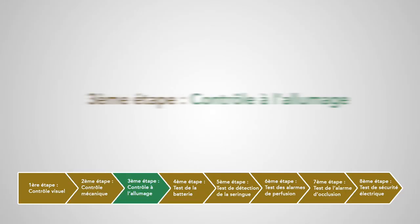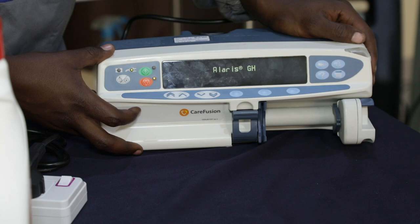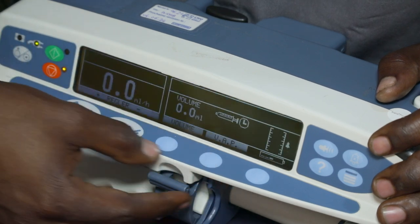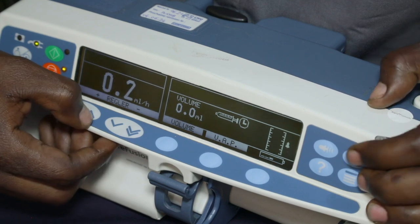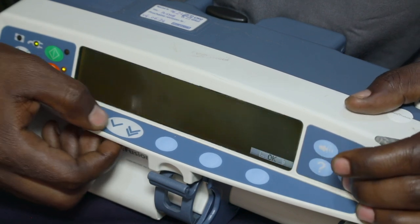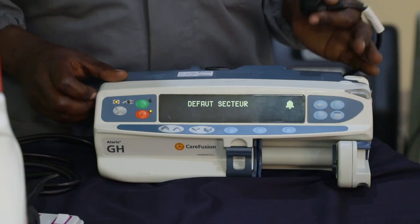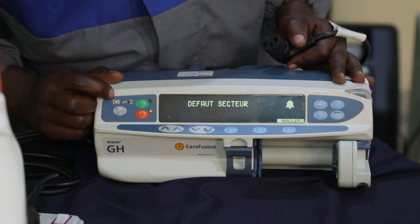Troisième étape : contrôle à l'allumage. On va brancher et allumer notre appareil, et vérifier que les voyants s'allument et qu'un bip sonore retentisse. On va vérifier le bon fonctionnement de tous les boutons. Ensuite, on va débrancher notre appareil et vérifier le déclenchement d'une alarme, ainsi que le voyant de la batterie s'allume à la place du voyant secteur.